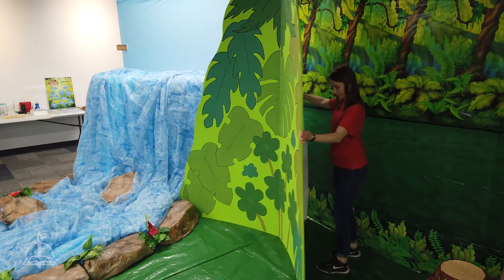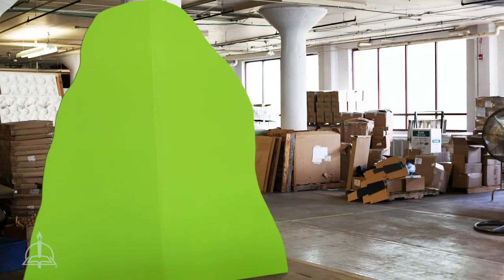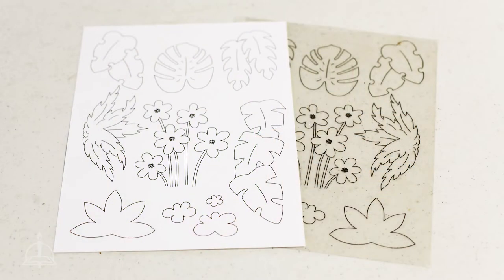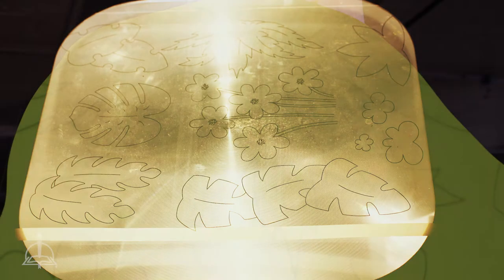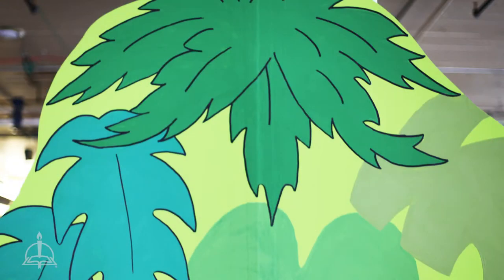To build the mountain, cut a mountain shape out of cardboard or foam core and paint it light green. Using the DIY Leaf Template on transparency paper, project it onto the mountain and trace out the leaves. Paint each leaf in different shades of green and let it dry. For extra detail, take a black marker and outline each leaf.